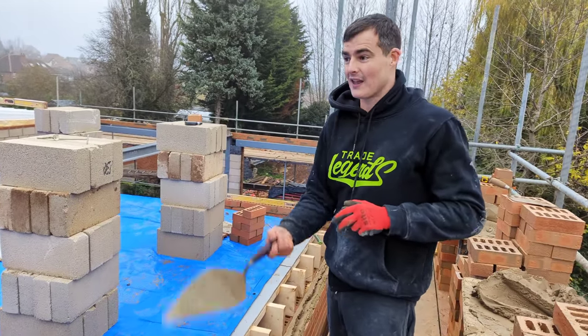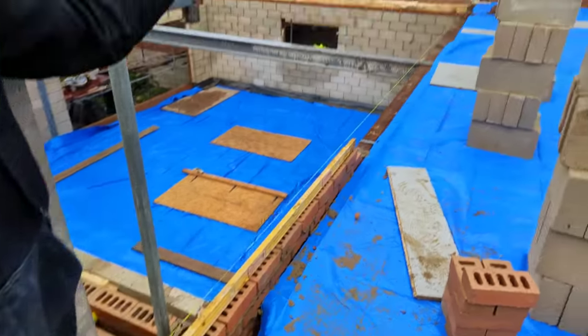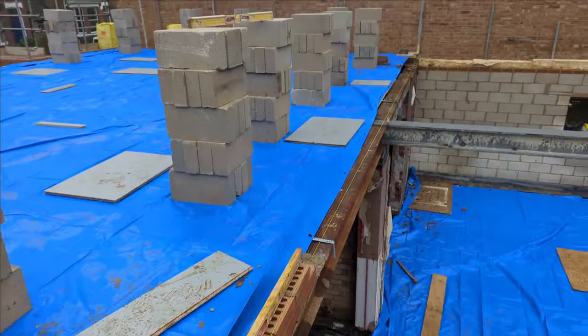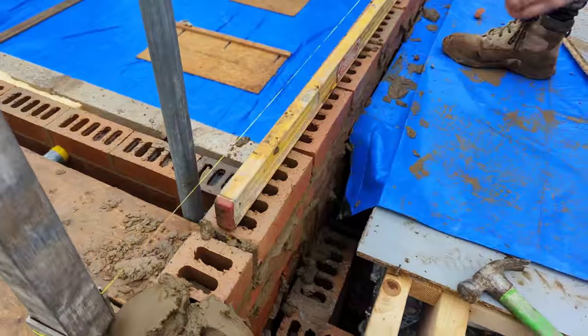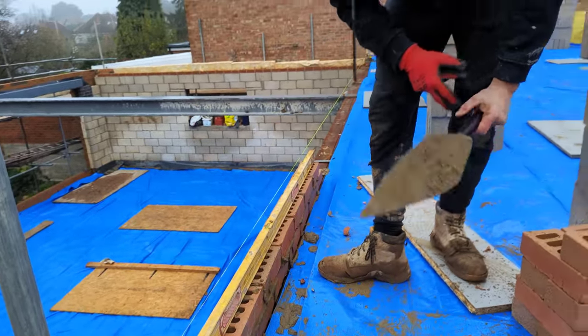Today I'm going to blast this panel up. I've cast my line all the way down there because we've got to be building over the steels we put on a little while ago. And I've got a small tray detail going on on the third course — so about here I'll have a tray detail, but I'll speak about that in a little bit.